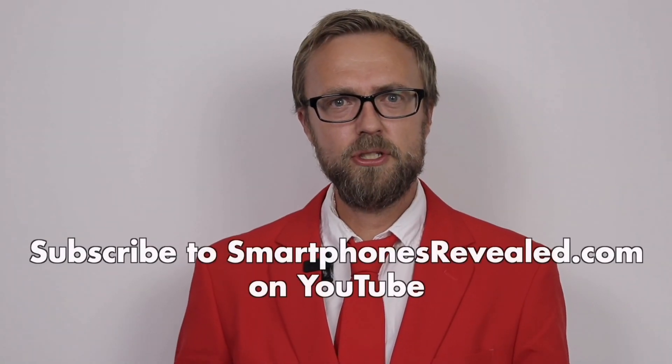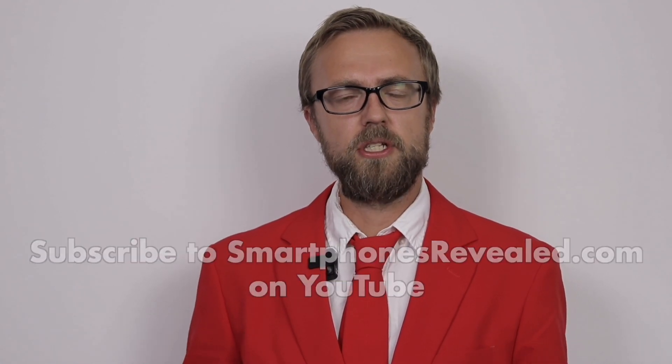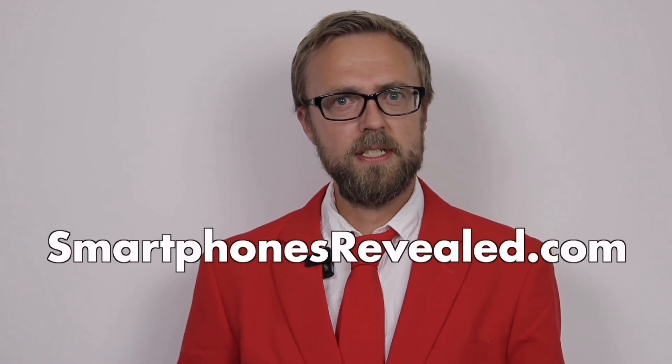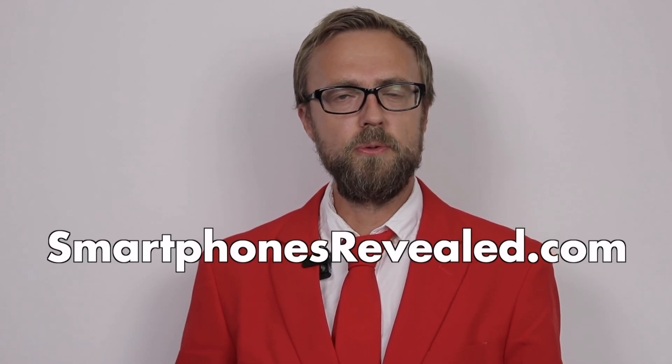Did you like this video? Then subscribe to our channel and don't miss out on future videos like this. Also remember to visit SmartphonesRevealed.com for the latest and best prices on new smartphones.